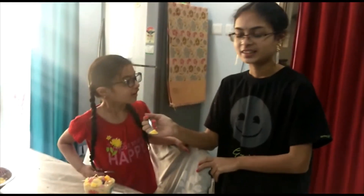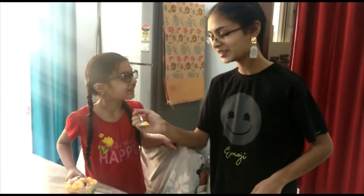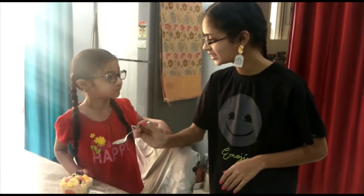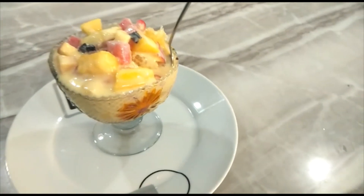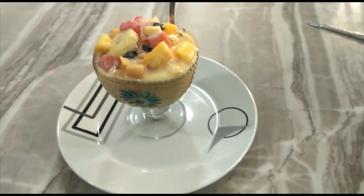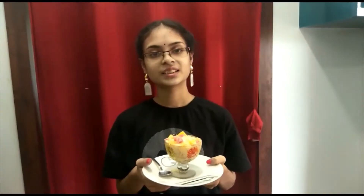If you have the taste, then you will taste it. I am very happy to try the custard and taste.